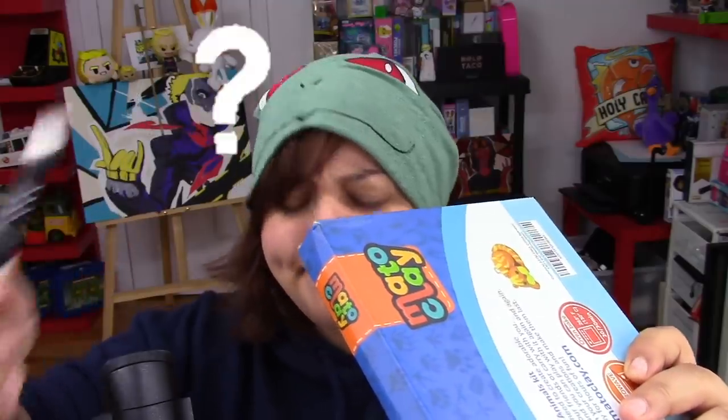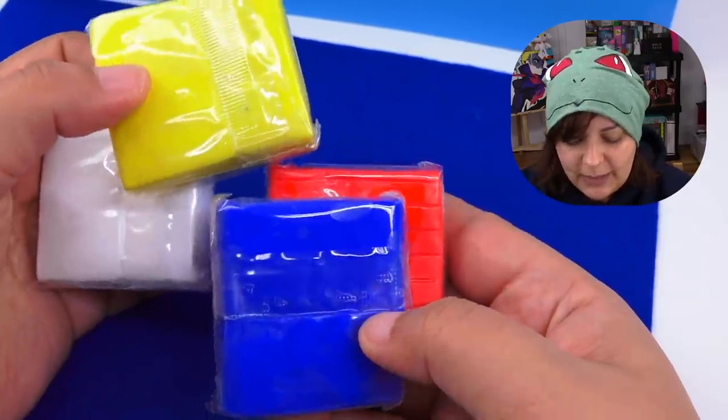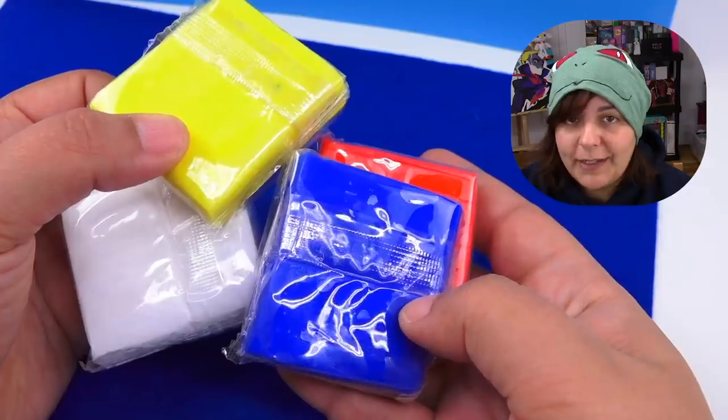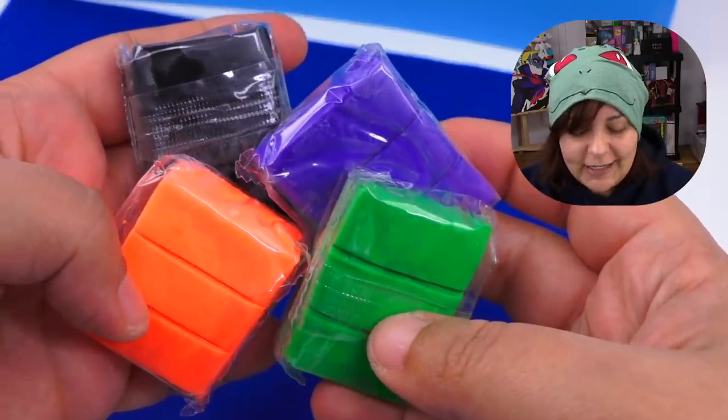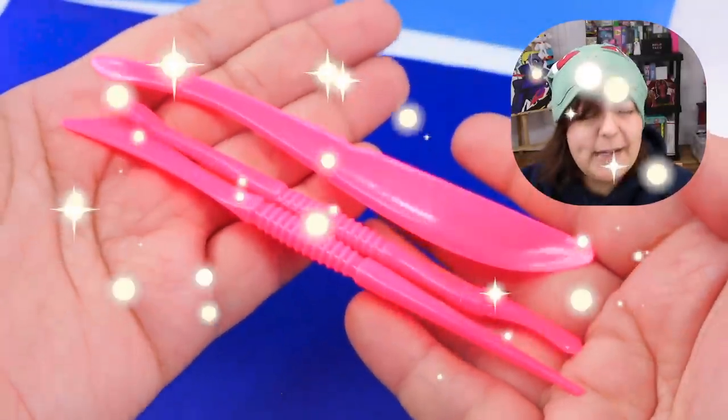Alright, time to see what we get inside. We have four blocks of large clay in the primary colors, and four blocks of the tinier colors: black, purple, orange, and green. Oh, that green is fluorescent!